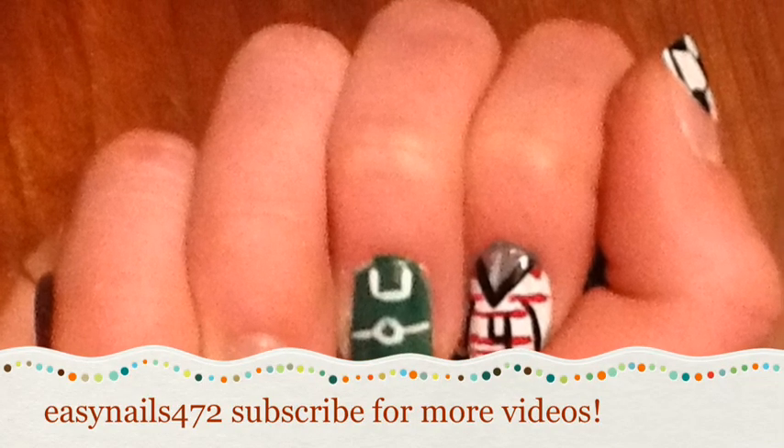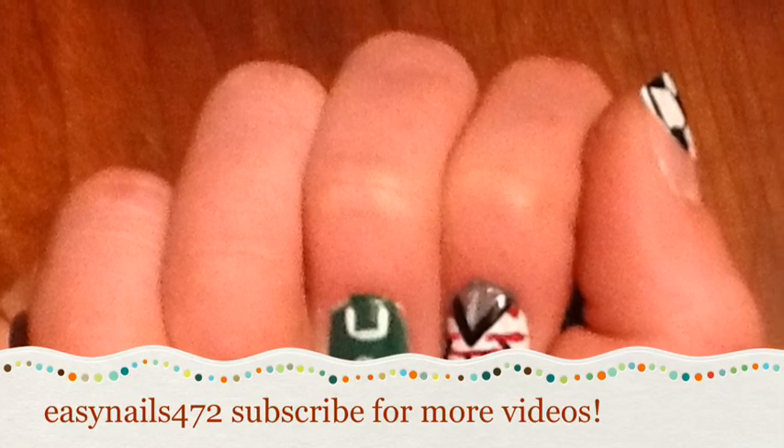These nails are a super cute way to get ready for soccer season, and they're pretty easy too. For this cute soccer-inspired nail tutorial,